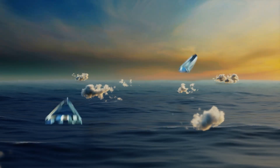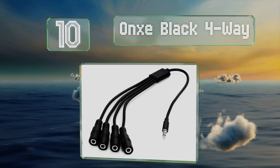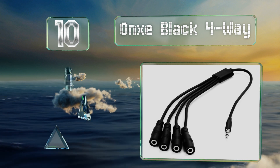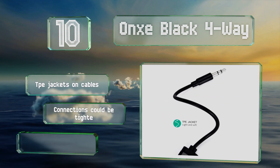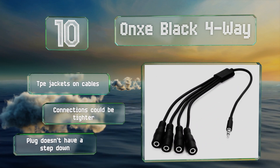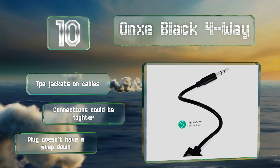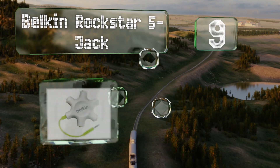Starting off our list at number 10, models that have connectors embedded within the body can sometimes feel a little clunky, but the Onks Black four-way doesn't have that issue because it's all wires. It's a well-made device compatible with a wide range of audio sources. The TPE jackets protect the cables, however the connections could be tighter and the plug doesn't have a step down.